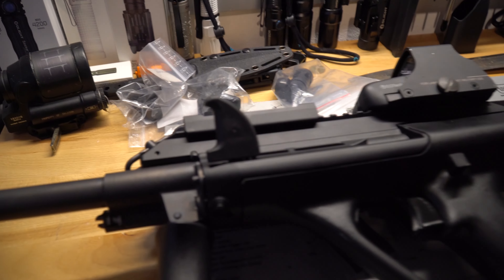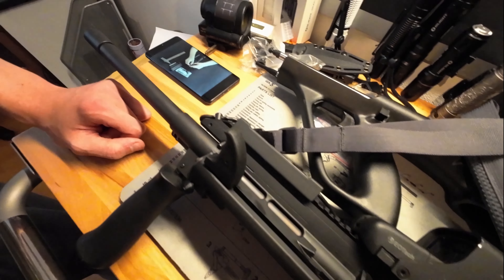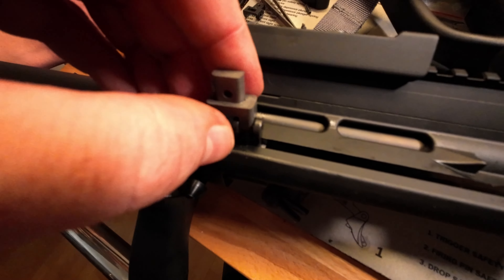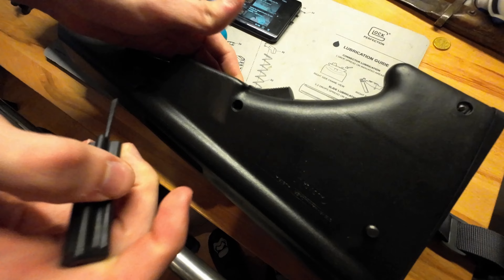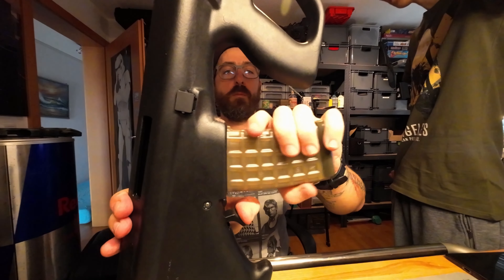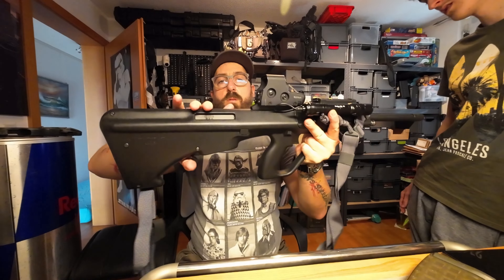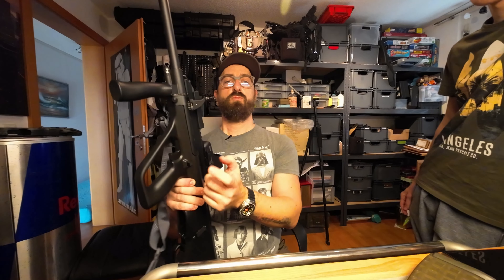So Leute, jetzt werdet ihr mal schauen, was wir da alles umbauen an dieser Geschichte – und zwar einmal den Spannschieber. Kavatec Magazinlöser kommt drauf, wir haben den neuen Kavatec Spannschieber mit Federungsmechanismus. Und jetzt machen wir noch den Kompensator drauf.